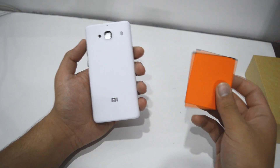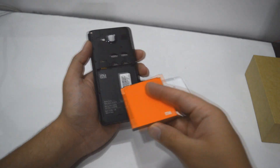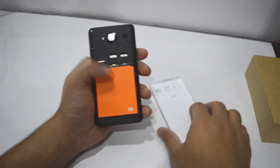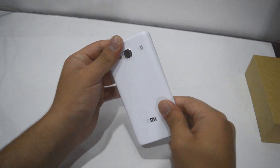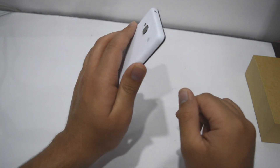The device comes with a removable back and I've already removed the back. Now I'm gonna insert the battery in the device. After inserting the battery the device still feels very light in the hand.